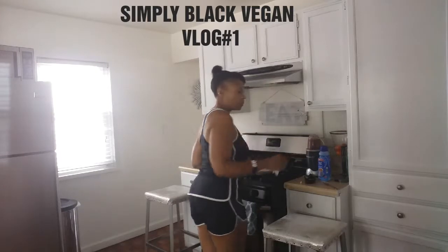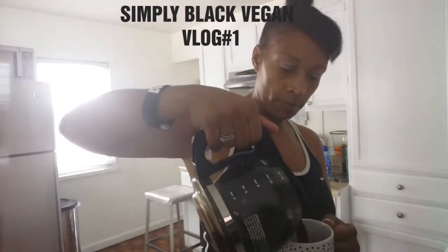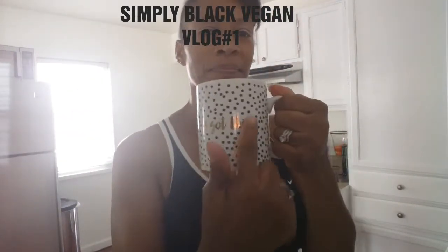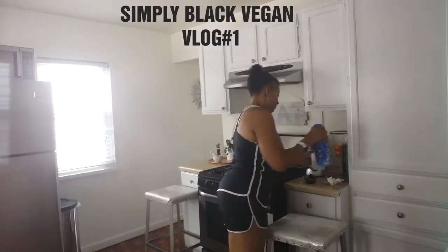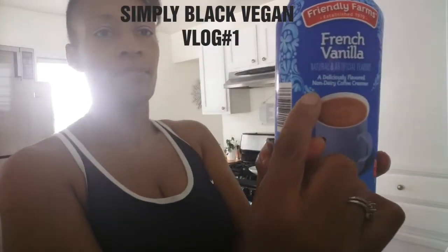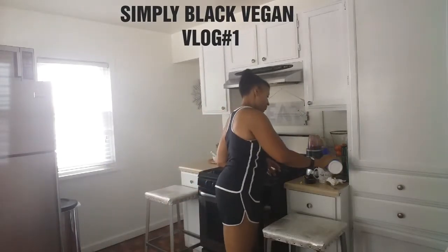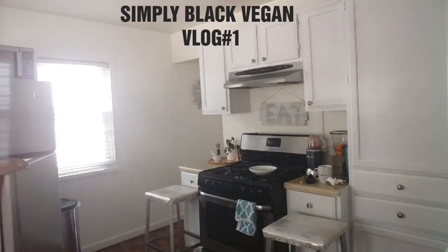Now I'm going to make a cup of coffee. I just started incorporating a little bit of black coffee into my diet — I actually like it. I'm adding my french vanilla all-natural, no-milk-added coffee creamer, then placing that back in the refrigerator.